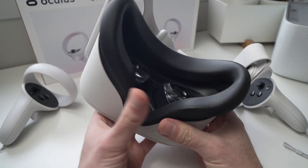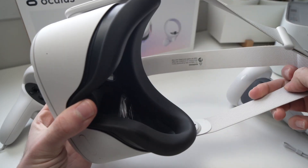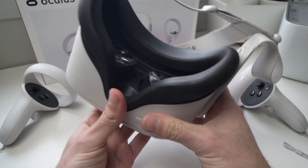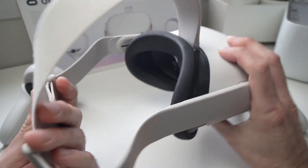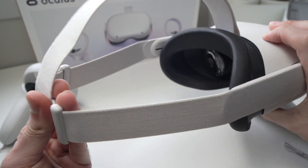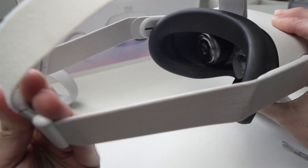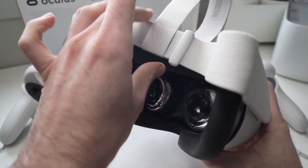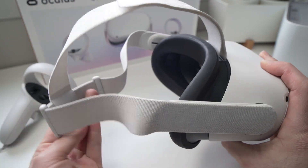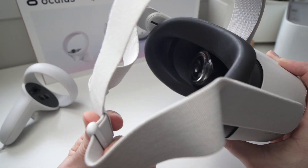Second of all, you need to make sure that the straps are tight. Some people have noticed that they had this black screen problem when the headset wasn't really staying tightly on their face. The proximity sensor, if it's not tight enough, may not notice that there is somebody there and that it needs to turn the screens on.